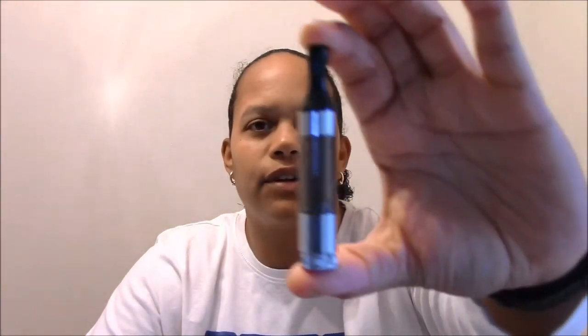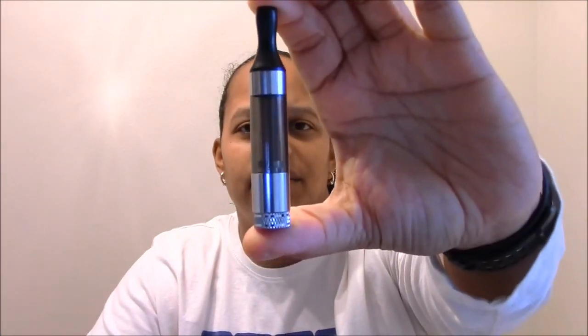Hello YouTube Vapers. I am back again for another review. This time it is on another Aspire tank. I believe it was the MT3 tanks that were popular and are probably still popular today. Here is the T3 version of the Aspire tank.